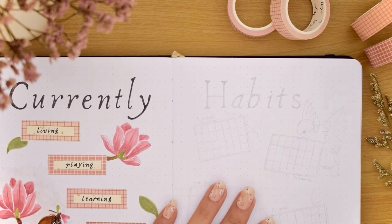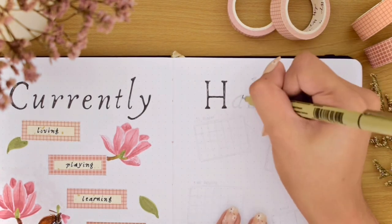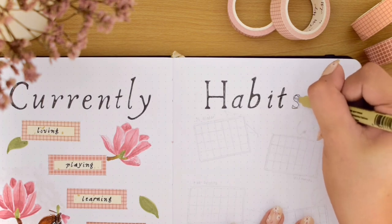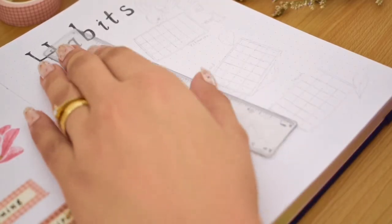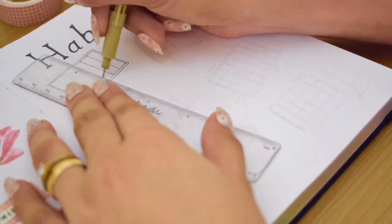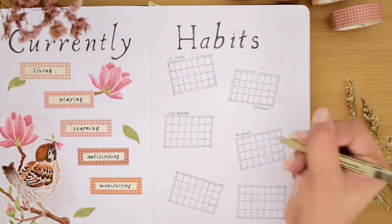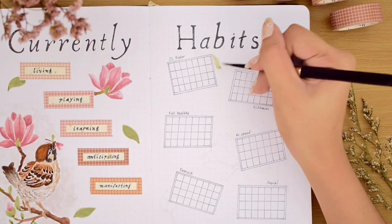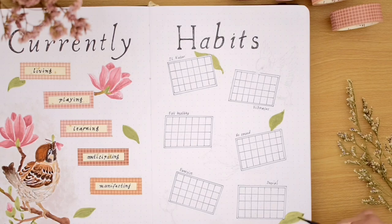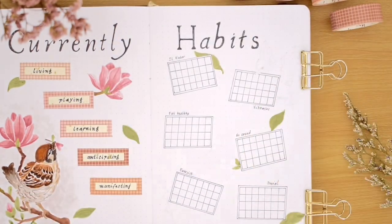Moving on to the right side of the spread will be my habit trackers. I'm making a fun layout and played around with different angles for the boxes — I drew six boxes with grid lines and double borders, each slightly tilted in different directions to match the floating effect of the flowers and leaves. Then I wrote the titles of each habit on top of each box and painted some floating leaves and flowers behind the boxes as well.